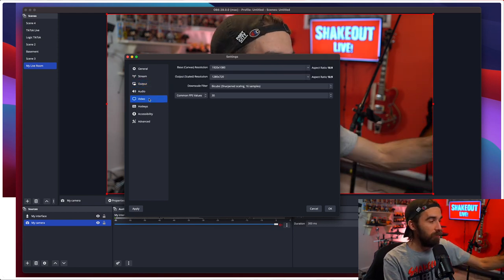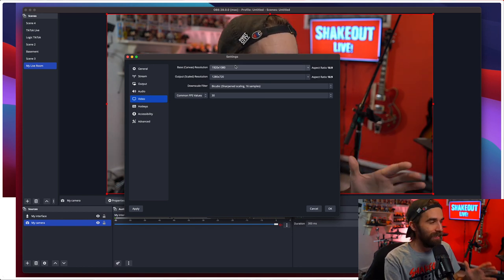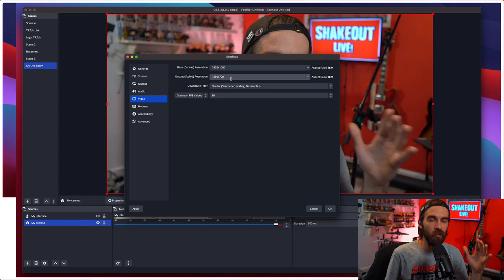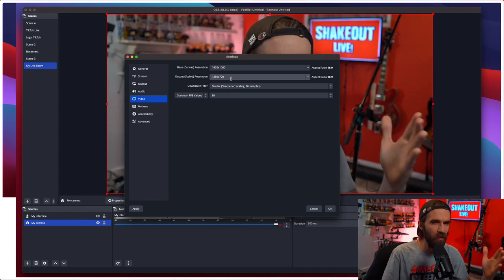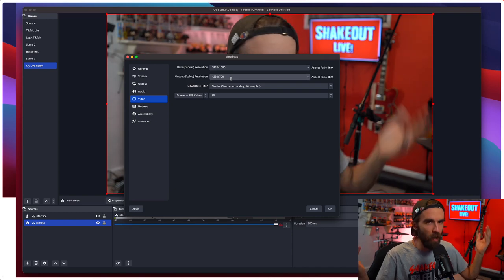Another thing you're going to want to do is go to Video and make sure you're set up for the right resolution. My recommendation is that you start streaming in 720 and not 1080, just make sure your computer can handle it and it all goes well. And then if that works well, you can up your resolution.